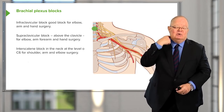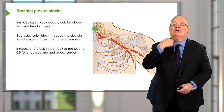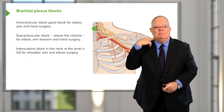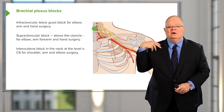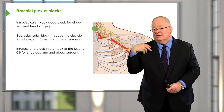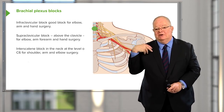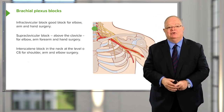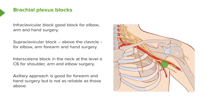The interscalene block, in the neck at the level of the cricoid cartilage at C6, is a little riskier, but it's a really good block for shoulder and elbow surgery. Shoulder surgery is extremely painful postoperatively, so this is a great block — more commonly used for analgesia after surgery rather than for the surgery itself. The axillary approach through the armpit is not as reliable as the other blocks and is not widely used anymore.